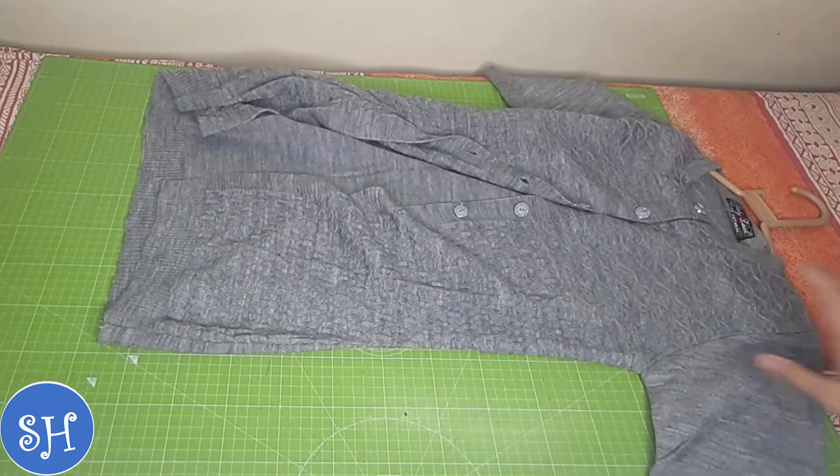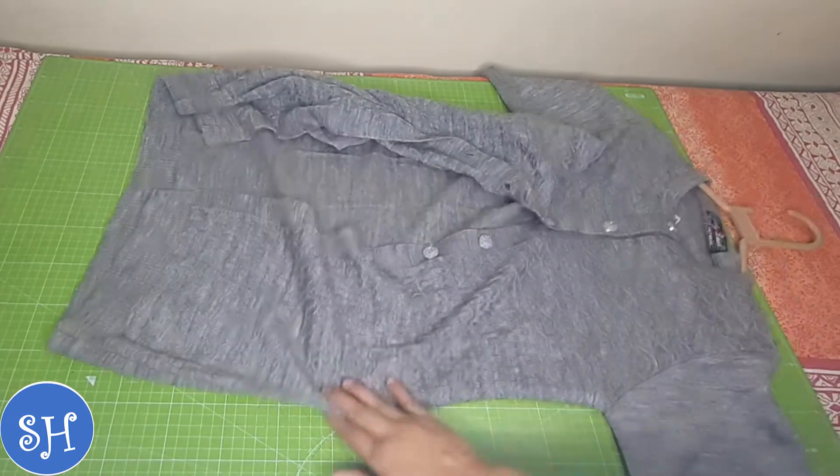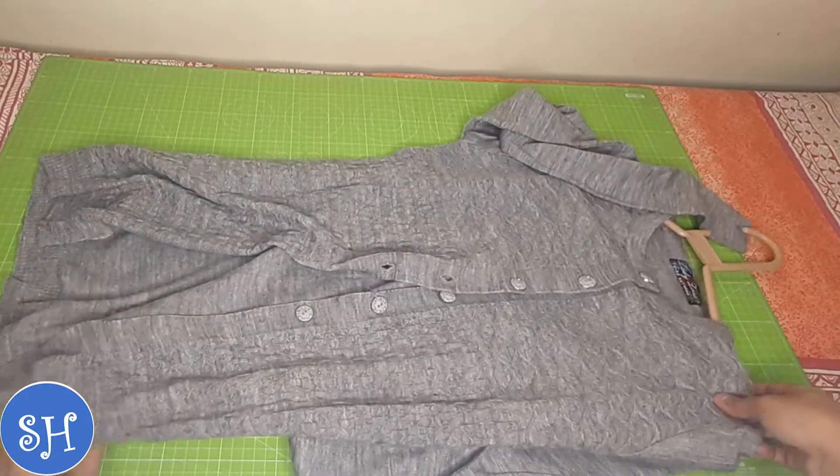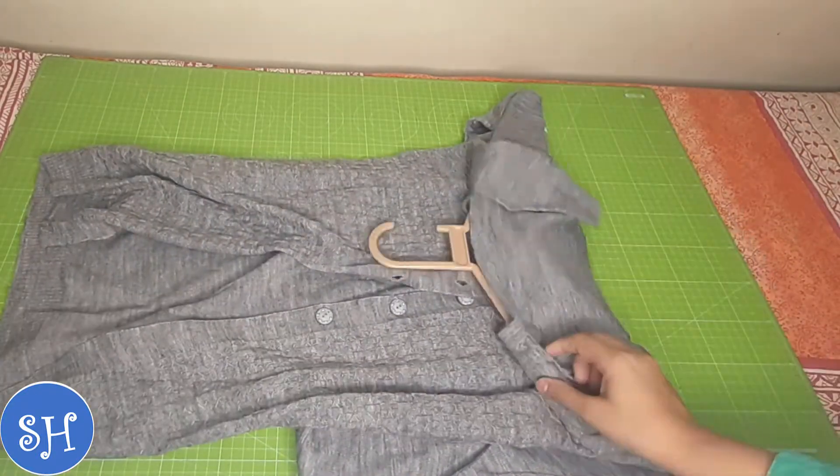My sweater is very normal. I have not made any design on it. So this is why I have to upgrade it. I don't have much material — you can improve it with just a little.